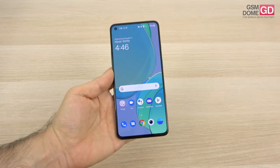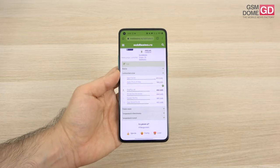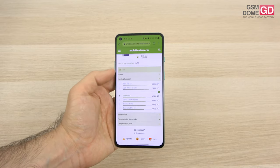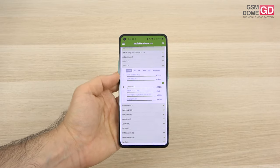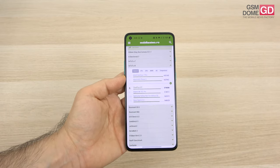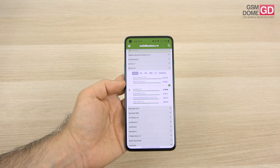OxygenOS is one of the most fluid interfaces out there, and it's a very fluid experience — perhaps one of the most fluid on the market. I've been saying this for years when it comes to OnePlus models. I feel there's an extra level of fluidity in their interface. The performance is also top-notch, top 10 material in basically every benchmark — 8th spot in Antutu 8.